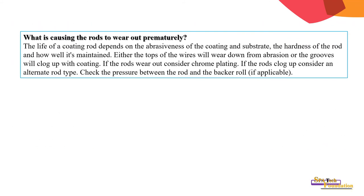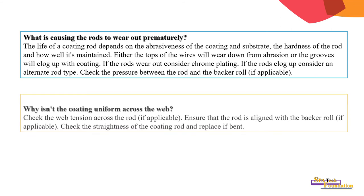What causes rods to wear? The life of the coating rod depends on the abrasiveness of the coating and substrate, and the hardness of the rod. The tops of the wire will wear down from abrasion, or the grooves will clog up with coating. If the rod wears out, consider chrome plating; if the rod clogs, consider an alternate rod type. Check the pressure between the rod and the backing roller. If coating is not uniform across the web, check web tension, ensure the rod is aligned with the backing roll, and check the straightness of the coating rod — replace if bent.